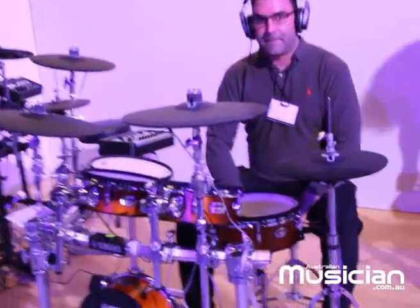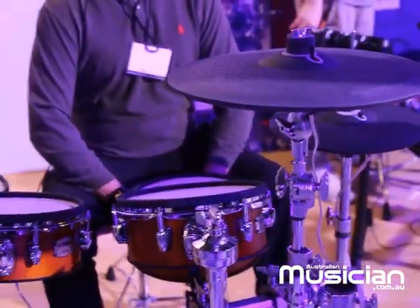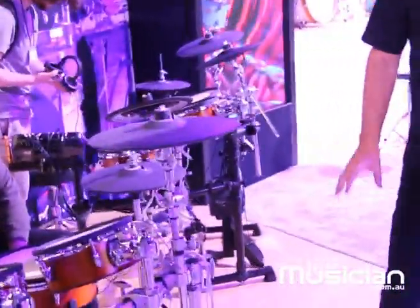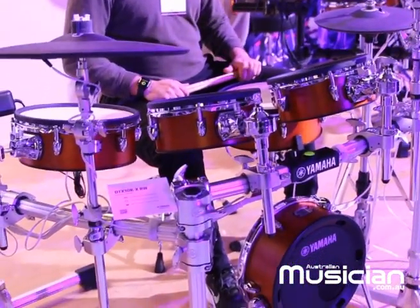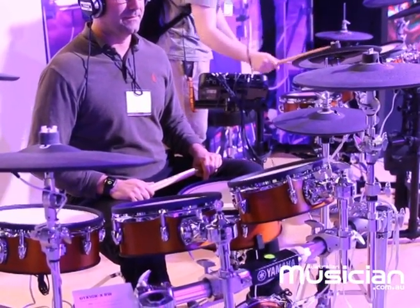This one here is the DTX-10, our flagship kit. You'll notice a few differences — we've got the hex rack, which is a much sturdier rack. Both the DTX-8 and DTX-10 have these real wood shells with beautiful finishes. On the other side we've got a black forest finish. They also come available in the TCS pads or the mesh pads. The DTX-10 here features our TCS — textured cellular silicone — which gives you a more realistic feel, something closer to an acoustic drum.